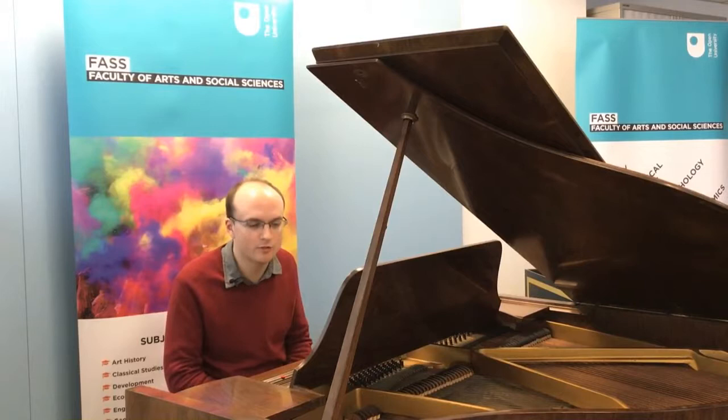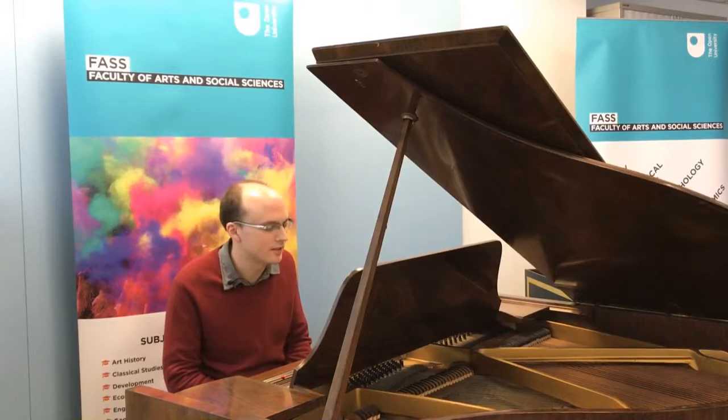In your study, you'll work on writing your own music for voice and piano, and that can be in any number of styles — not just art song like this, but also jazz standard or popular song.